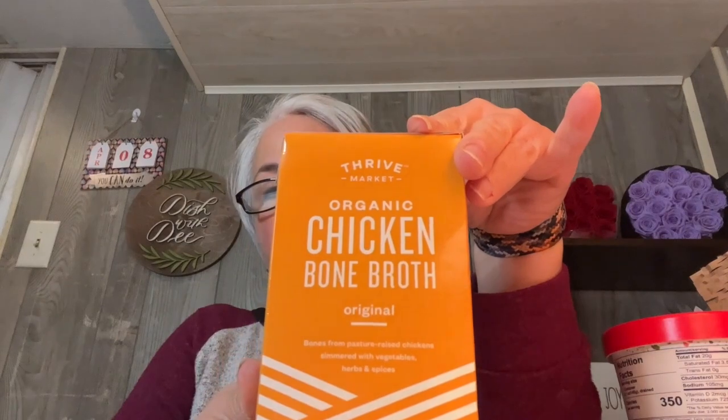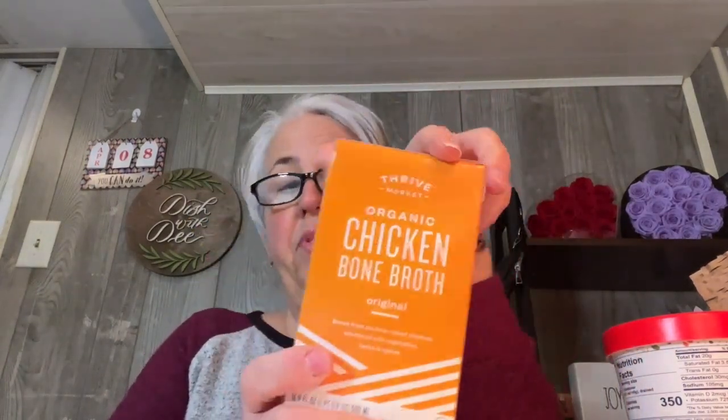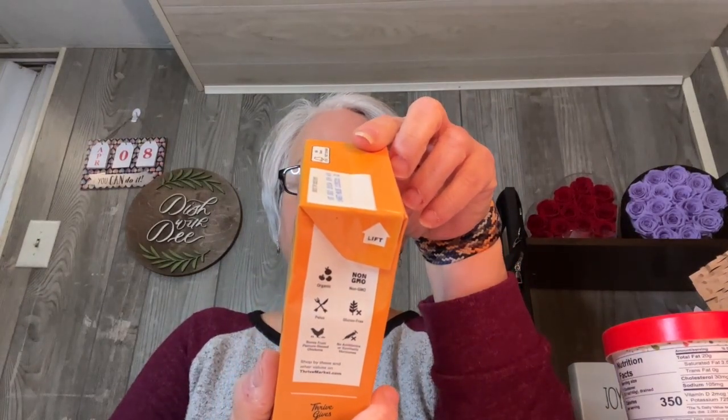The Thrive Market organic chicken bone broth was on special. Apparently bone broth has a lot of protein — 11 grams in this whole thing, which I did not realize. I also got a free Aloha trial pack — plant-based protein bars. I've heard people talk about these. The flavors are chocolate chip cookie dough (230 calories), chocolate mint, peanut butter cup, and coconut chocolate almond — all around the same calories with 14 to 18 grams of protein each.